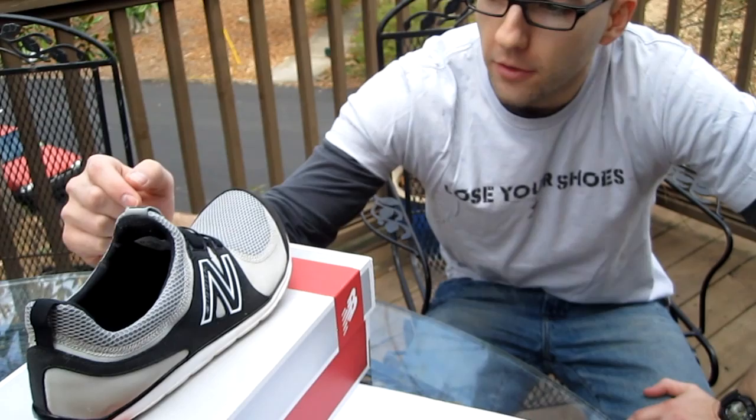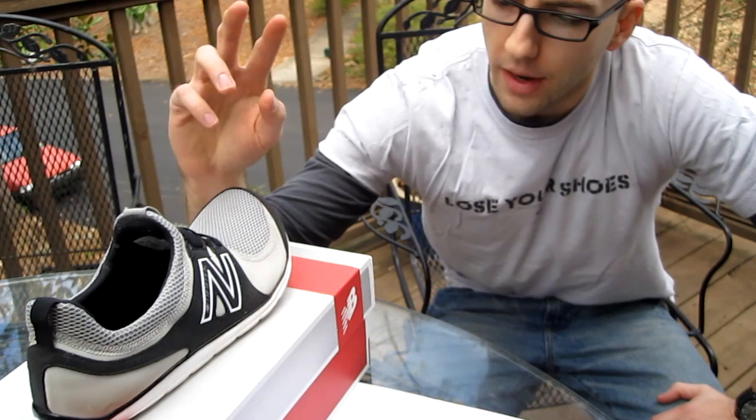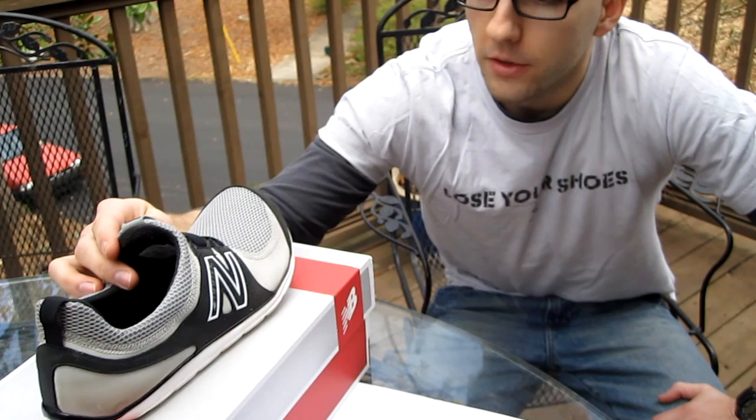Today I'm going to talk about these guys, which are actually from New Balance. They are the MB Minimus Life. New Balance's new barefoot friendly line of footwear is called the MB Minimus. And there's a trail, road, and wellness shoe. This is the wellness, kind of all-purpose or general-purpose shoe from New Balance that is geared towards a natural, more barefoot experience while wearing a shoe.